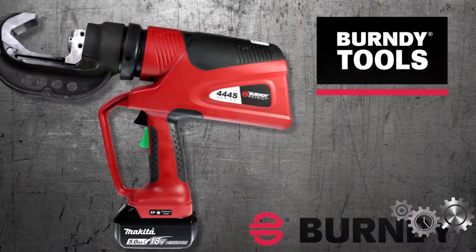Hi, everybody. My name is Mike Guerrera. I'm a product manager here at Burndy in the tooling group. Today, I wanted to take a couple minutes to talk to you about a new tool that we just launched, PAT444S. As most of you know, Burndy has offered the PAT644 tool into the C&I market for many years. Well, we've taken some of your feedback and actually refined that and come out with the PAT444S tool.